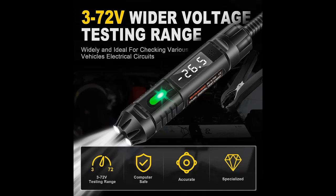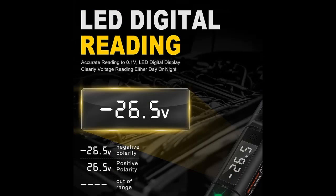The voltage testing range of WINA MU Premium Automotive Test Light is upgraded to 3-72V, wider than most test lights on the market. This auto circuit tester is ideal for checking various vehicles' electrical circuits.